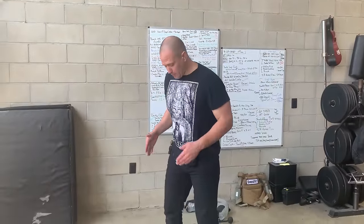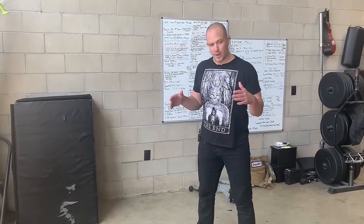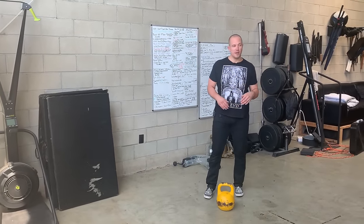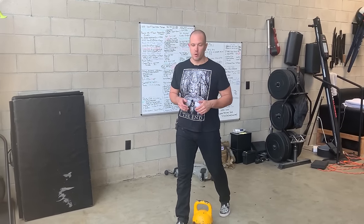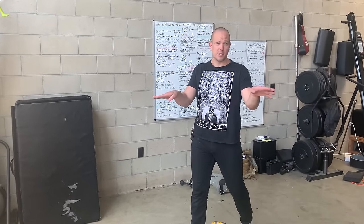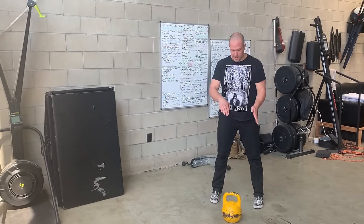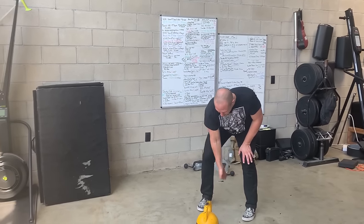We are going to point both of our feet straight ahead. This is slightly different from other coaches who might encourage a mild turnout, but because I want you eventually to link the clean and press into other types of complex movement, I want you to do it as if you are moving — your feet should be pointed pretty much straight ahead. The kettlebell is 12 to 18 inches in front of us, and we are going to rotate it so the handle is vertical.